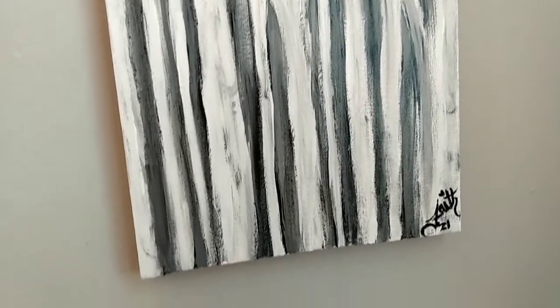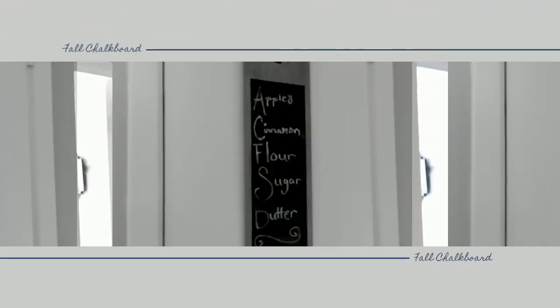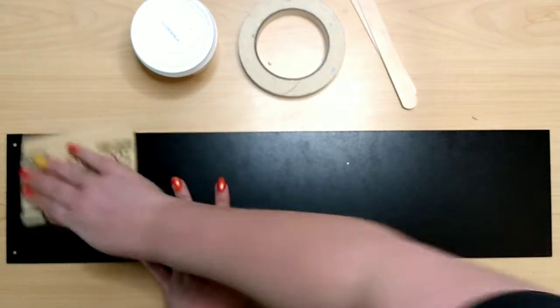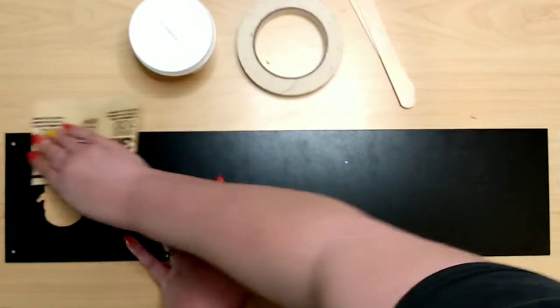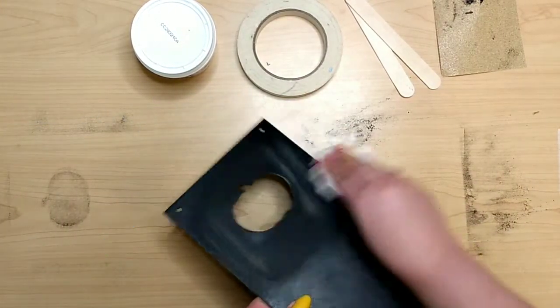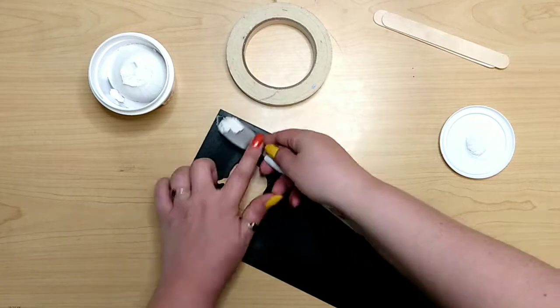Last but not least is this fall chalkboard sign from the Dollar Tree — it has a little pumpkin cutout at the top. To get it ready, remove the hanger and take some sandpaper to sand the back top and bottom portion about four or five inches down from the top and up from the bottom. Dust it off, clean up your workspace, and fill those holes from the original hanger with wood filler or lightweight spackling like I got from the Dollar Tree.